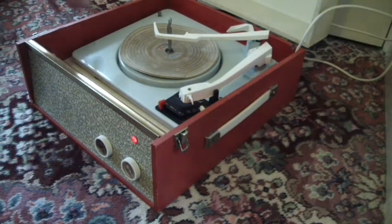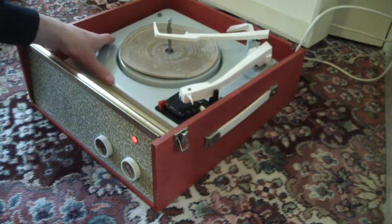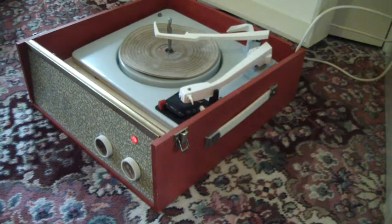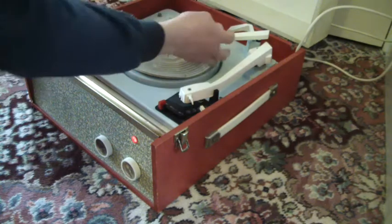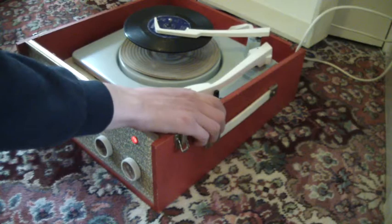I shall screw the transit screws up before sending it out, so you'll need to screw those down so that the deck floats on its springs. The two knobs on the front are for tone and volume. I'll just stack a couple of records and select auto to start it off.